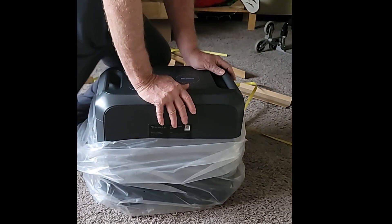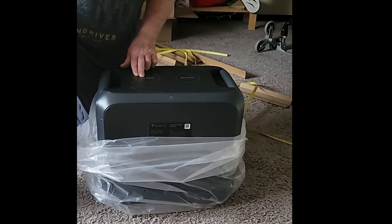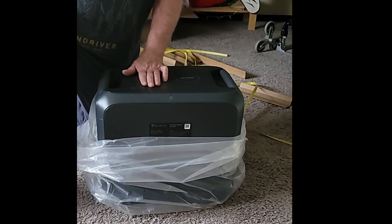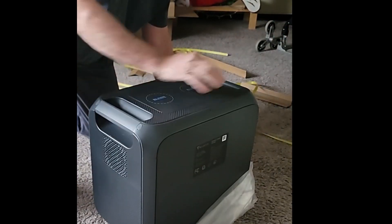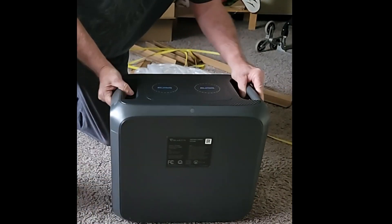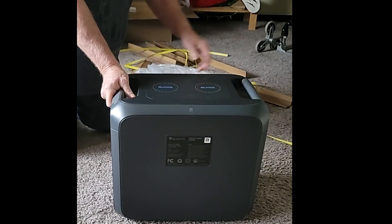Right on the top there are two wireless charging outputs at 15 watts each. So if your phone or device can wirelessly charge, you just place it on top and it'll charge — 15 watts is nice. It also has convenient carrying handles that are substantial and heavy-duty.